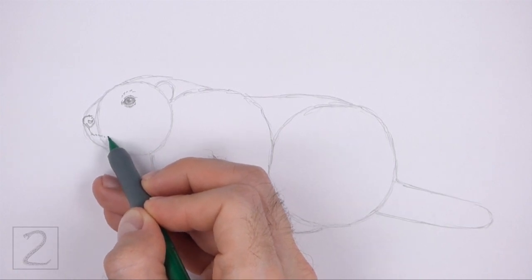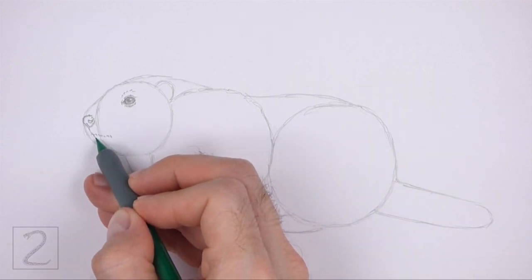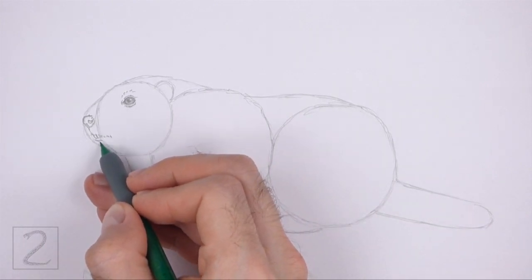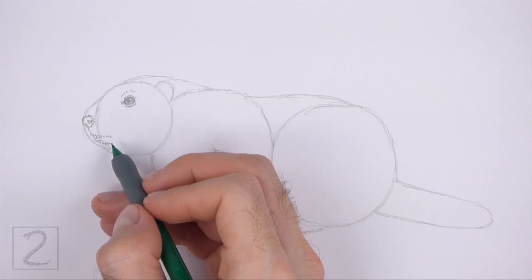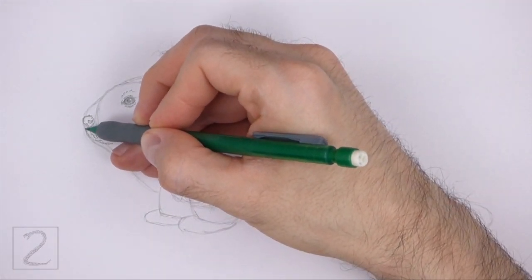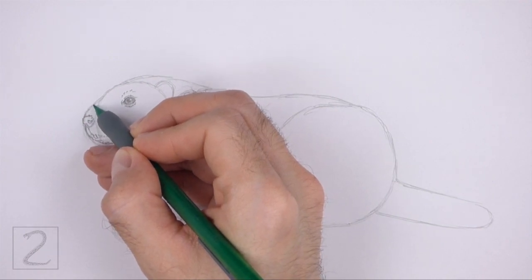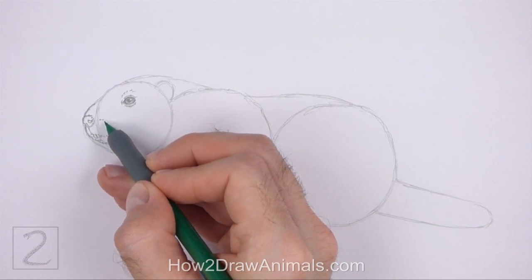Draw the mouth line using a series of short strokes for a furry texture. Under the left side of the mouth, draw two small angled lines for the visible section of the front teeth. Below the teeth, draw a curved line for the bottom lip and short strokes for the furry chin. On the left side, draw a curved line for the front part of the muzzle. Darken the line above the nose for the top part of the muzzle. To the right of the nose, draw a few rows of dots for the base of the whiskers.